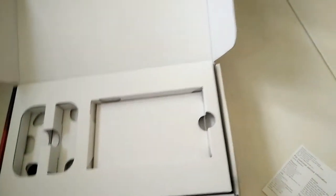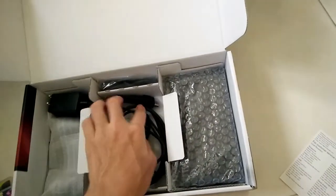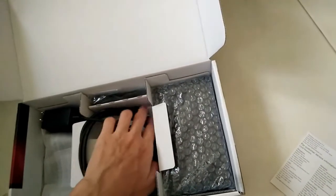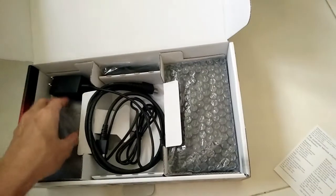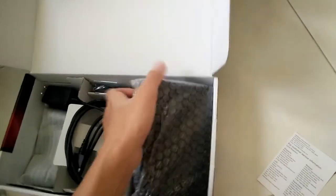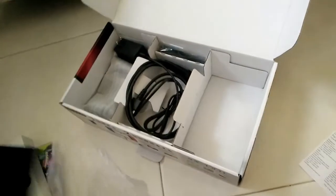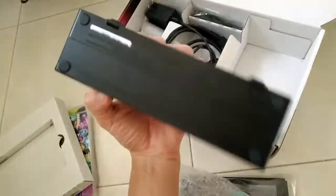Underneath there are just cables and the dock. I actually opened out the cable to check whether it could connect to my TV, and it does. This is my second unboxing I guess. The dock looks really good.